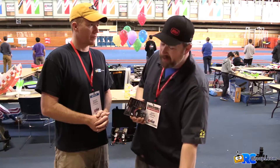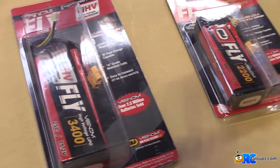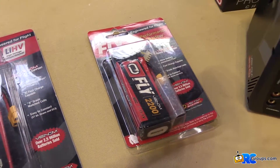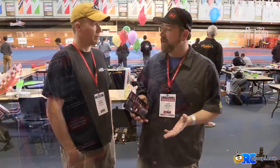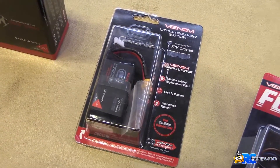We've got batteries from as little as the little 30 milliamp batteries that go in like the micro FPV guys, all the way up to 5,000 and 5,400 milliamp 6S batteries, ranging between 30 and 50C.